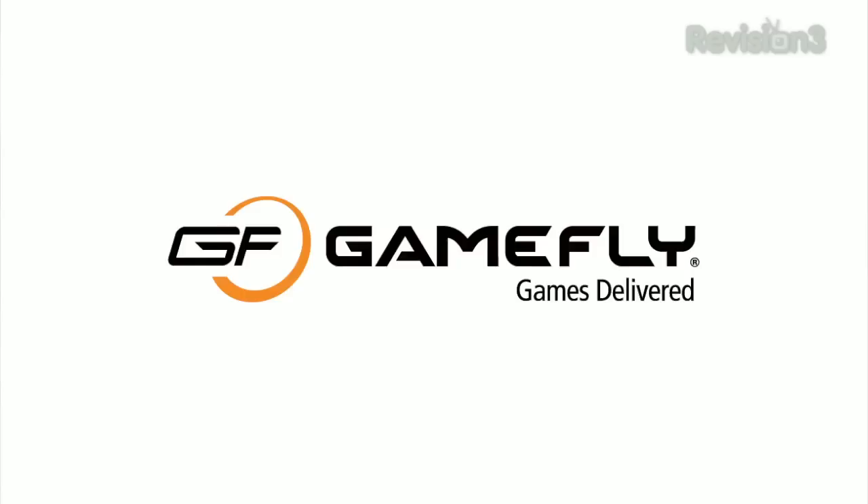This episode of Ty's Eye Help is brought to you by Gamefly. In this video I'm going to be doing a review of the Sphero.